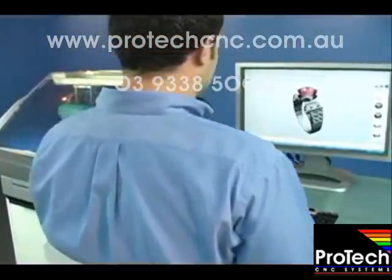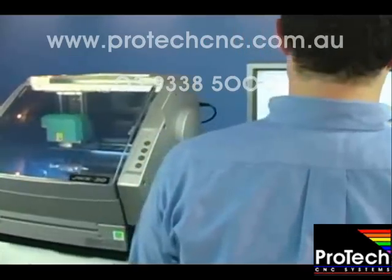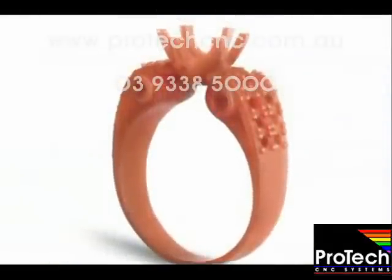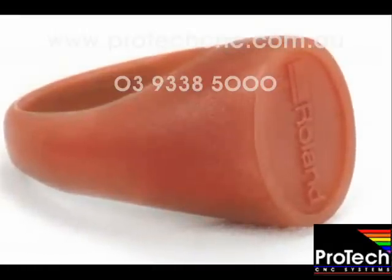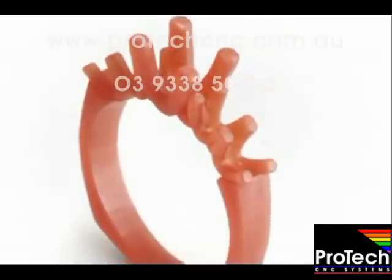Today we'll be guiding you through the process of milling a wax ring model using the Roland JWX-30 Jewelry Model Making Solution. Designed to boost your creativity, the JWX-30 Desktop Mill quickly produces a wide range of wax master models with accuracy, detail, and symmetry that far exceeds the limits of what you can produce by hand.